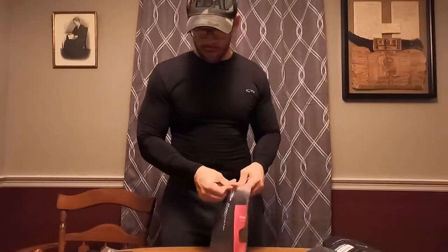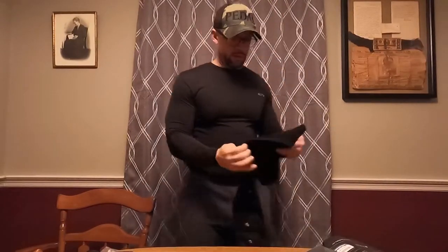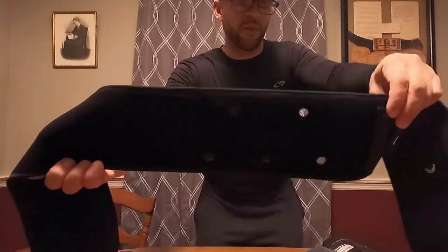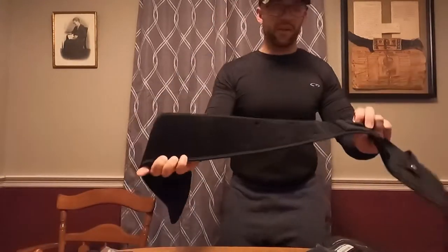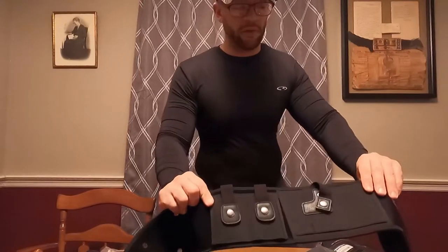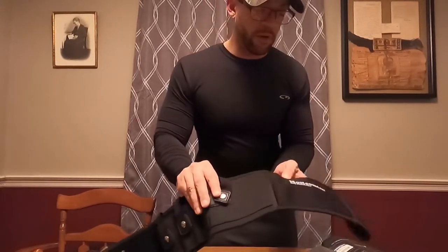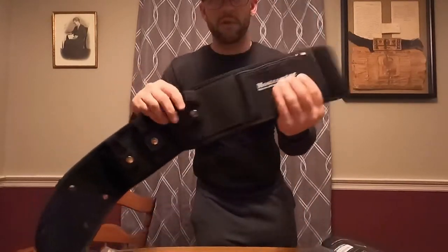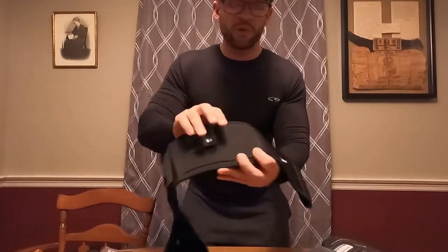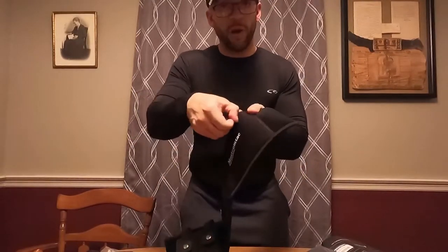Next up is the Most Contact belly band. This one has little holes in it — which of course is to let hot air escape your body if you're out running on a trail or wearing it all day. This one also has two mag holders right close to the gun, a credit card and cell phone holder, and even a little pouch with additional storage. So two mag spots, your gun holster, a credit card holder, and a nice little extra pouch.